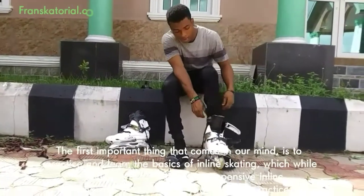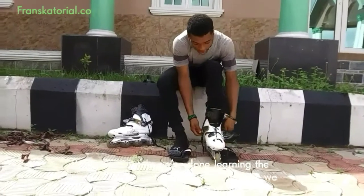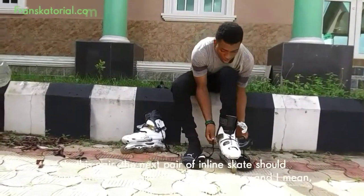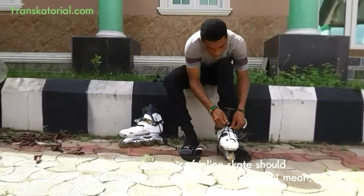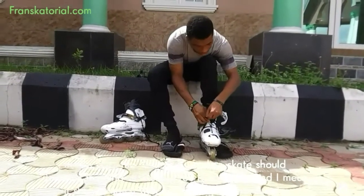We would practice, practice, and practice. Then immediately we are done learning the basics of inline skating, this is the moment we think we need another pair of inline skates. In this next pair, the inline skates should describe the kind of skating you love doing — it should match with our skating type and style.